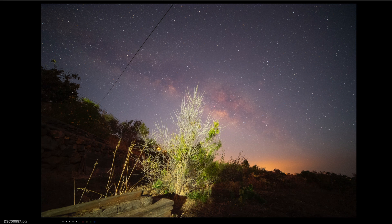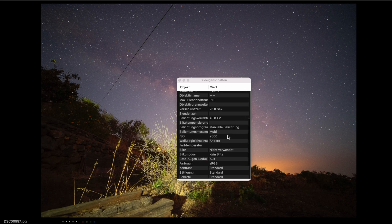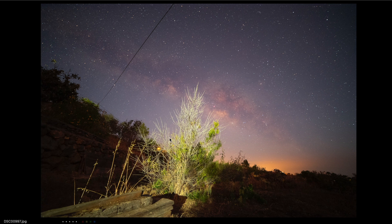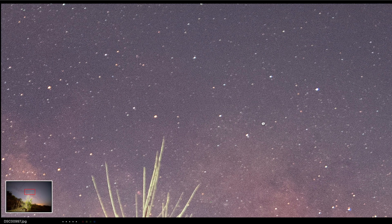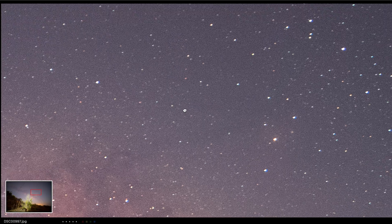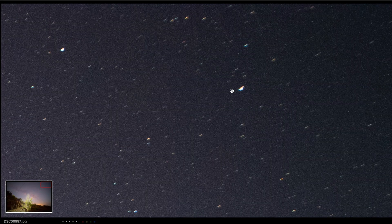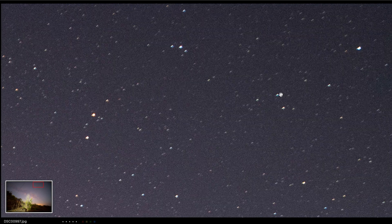Here you see the first picture. It was taken with my astro-modified A7 camera, 24 seconds and an ISO of 2500. The bush here was highlighted and you see the Milky Way in the background. But let's zoom in — the stars look quite good. Let's go to the edges, and here you see some coma and the stars begin to get lines. But this is normal for an ultra-wide-angle lens.